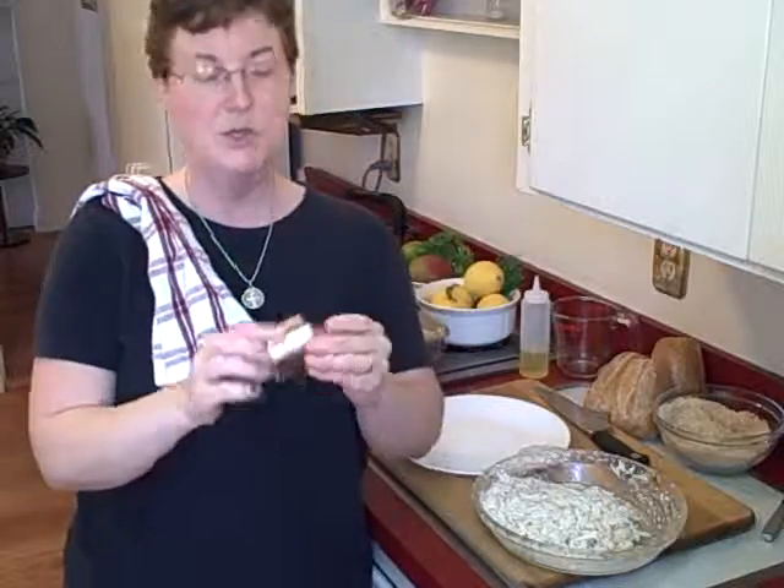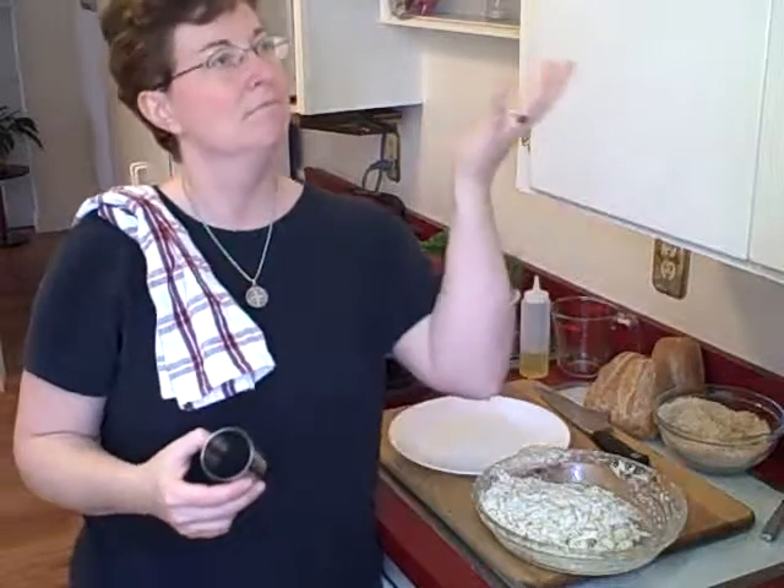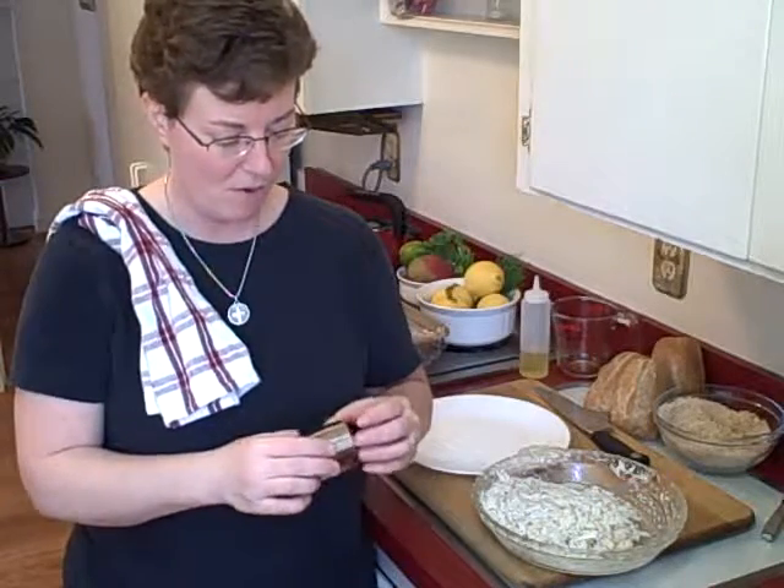Even though I'm making crab cakes for a meal tonight, I'm going to do them in appetizer portions. I think they're prettier on the plate, and then I can show you how to plate it as an appetizer. We're going to make a little mango, cilantro, lime salsa — that's what we'll call it — to go with the crab cakes.